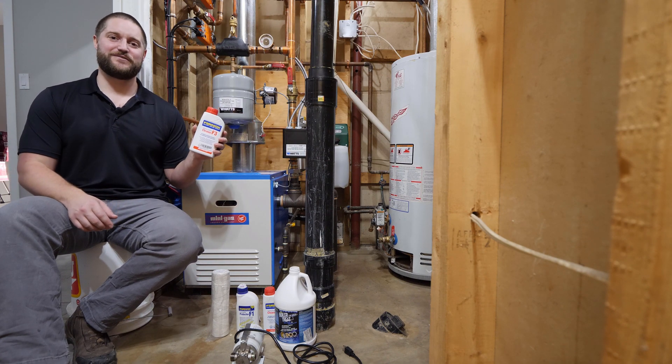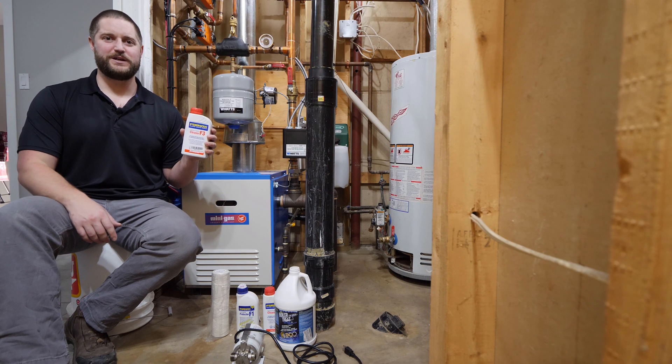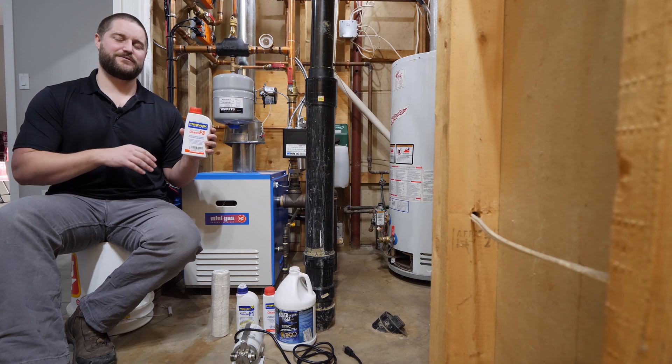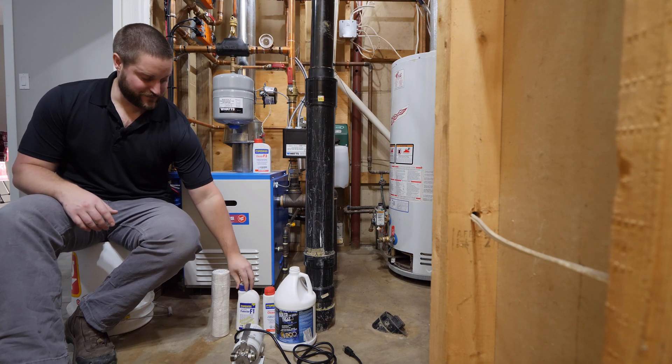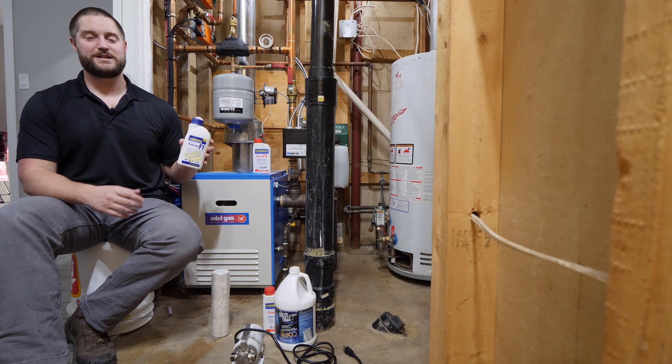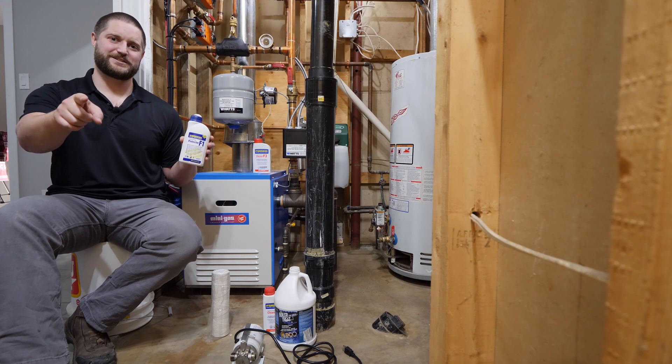After that, I'm going to add some Furnox F3 cleaner. This is a descaler. I'm going to let it soak for about a week, and then I'll revisit it, flush the entire system, and once I refill the system, I'll add some Furnox F1, which is a conditioner and will help reduce the buildup of scale. Let's get started.